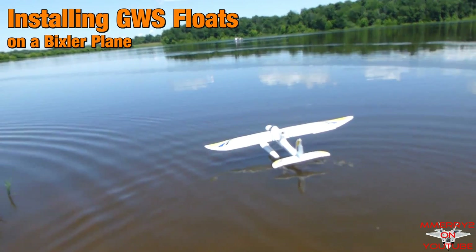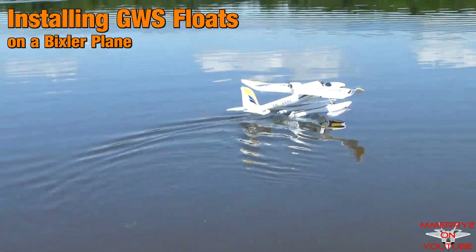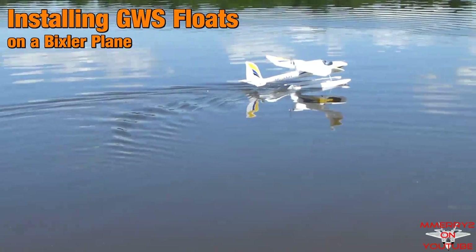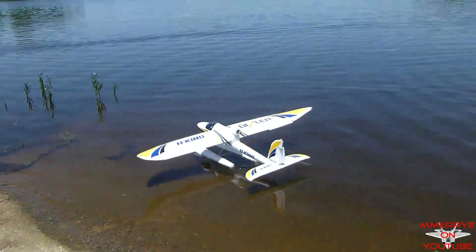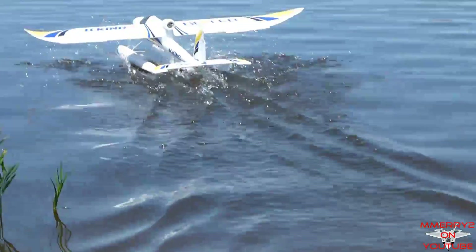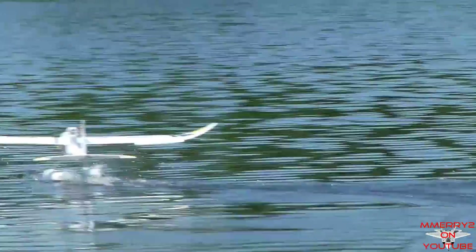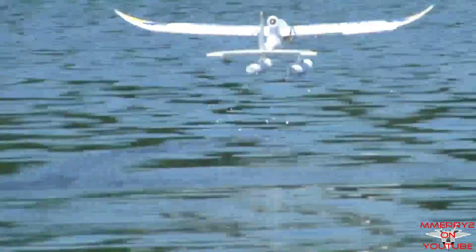Hi guys, it's Mike again. With another hot summer here in Maryland, I decided it was a good time to try some water flying with my Bixler glider. That's right, I decided to add some floats to my Bixler. I got the idea from a YouTube video that I saw by user Sacko79, and I wanted to see if it could be done.